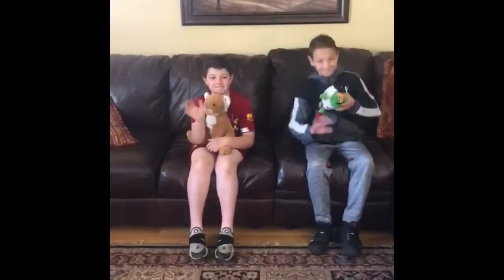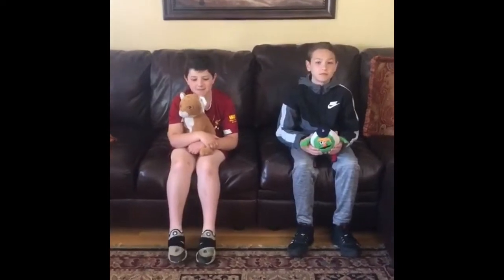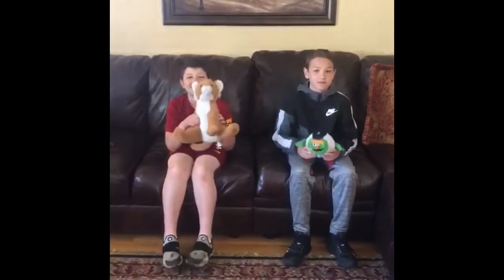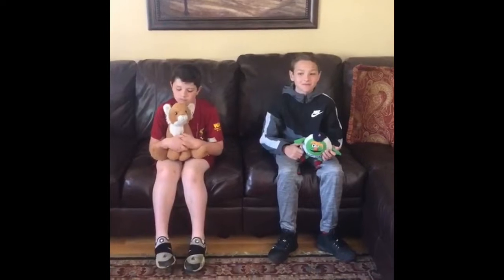Today we're going to practice breathing. We are going to do breathing with our breathing buddies. So grab your favorite stuffed animal and let's practice. Remember, breathing helps us to stay calm and settled.